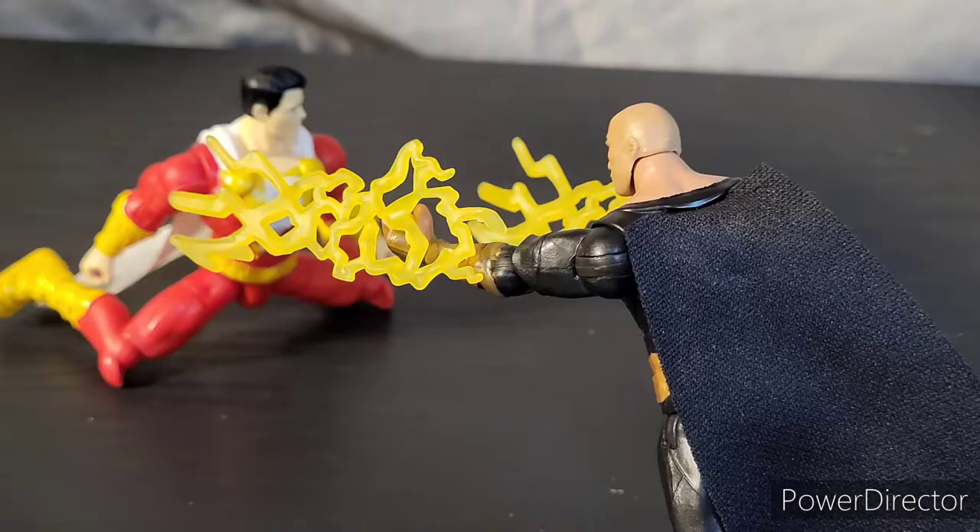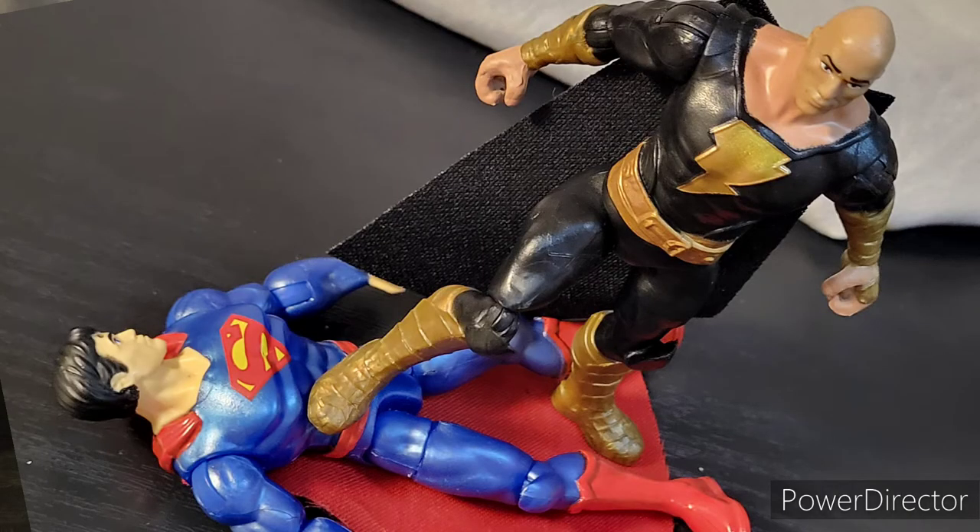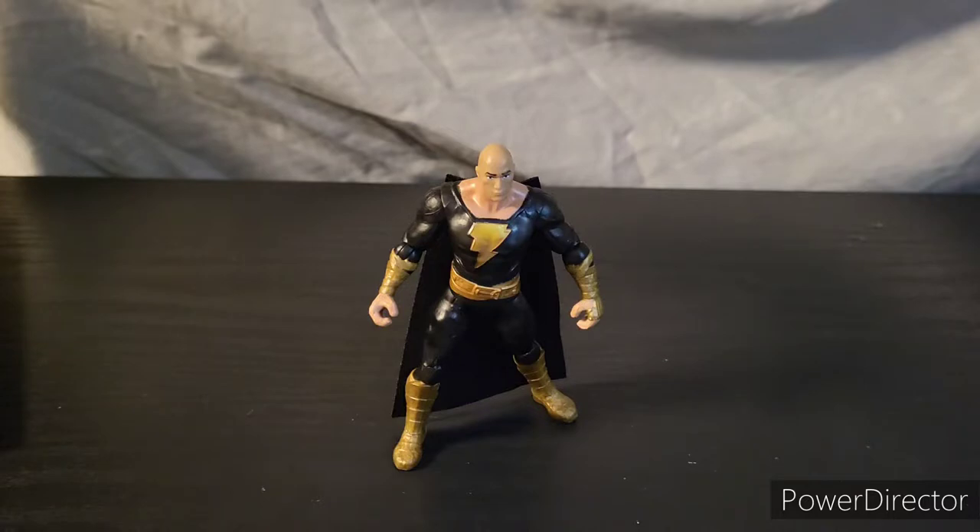When I heard that they were making a movie for Black Adam I was so excited. And whenever I heard The Rock was going to play him I thought, well that's just fantastic. Black Adam has always been one of my favorite comic book characters. I really like his power set, his demeanor, his costume — everything looks great.